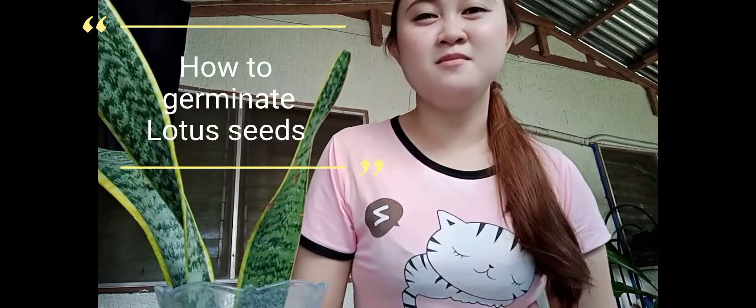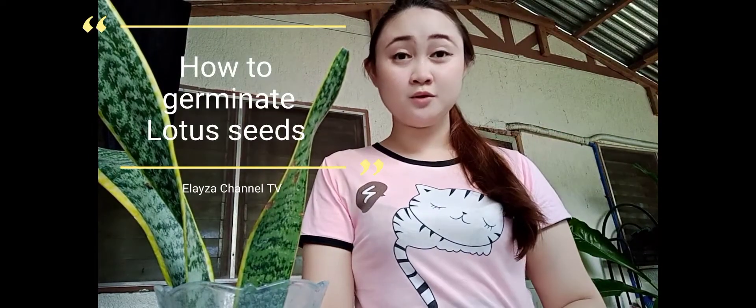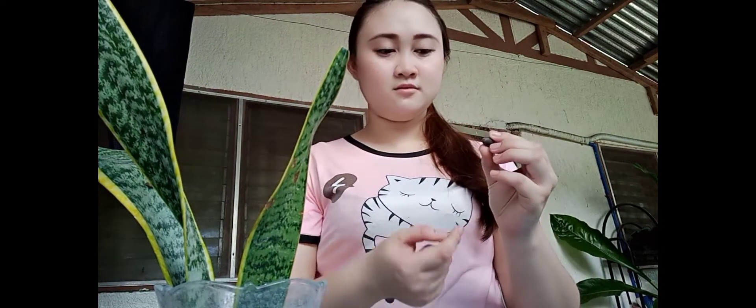Hello everyone, my name is Eliza and today I'm going to give a demo on how to germinate a lotus seed. Here I have 10 seeds — five in my hand and five on the other side. You're going to put them in a container that contains at least 250 ml of water. Before we begin, we have to crack each seed, and I'm going to show you right now.